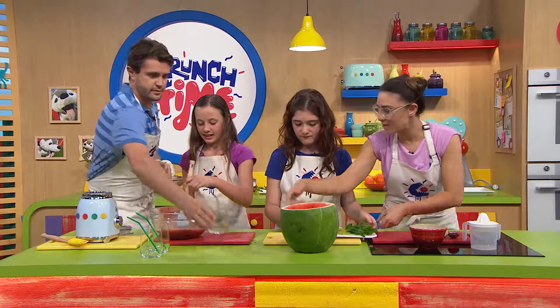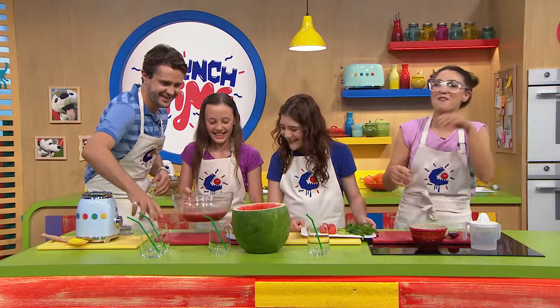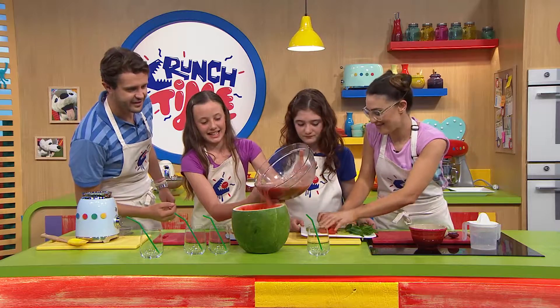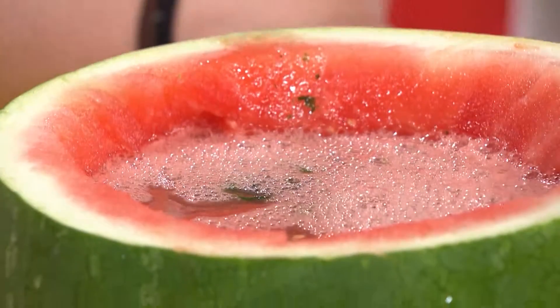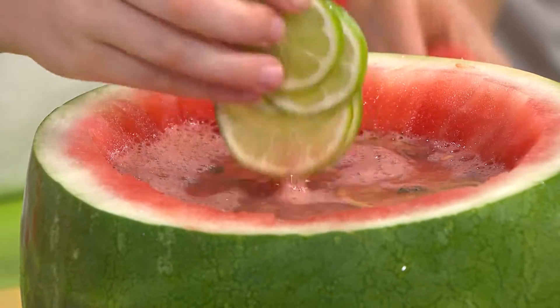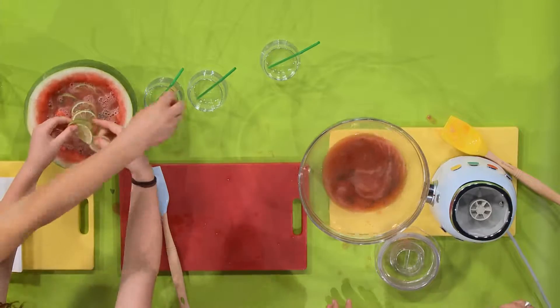Let's pour that into the watermelon now, Michaela — again from a height, Michaela. Maybe from a bit lower than Nick tells you to. Get that in there. Maddie, let's start garnishing. We've got some little melon balls and some lime slices. Oh, this is so cool — that's looking divine!